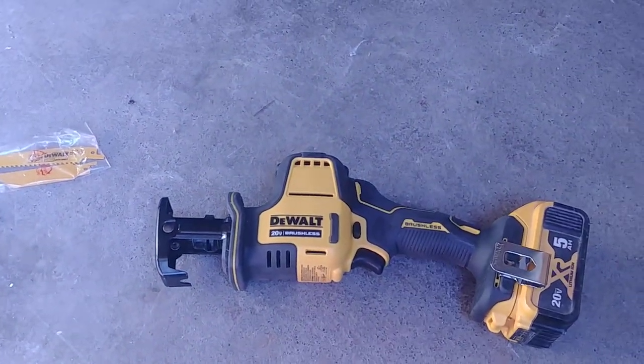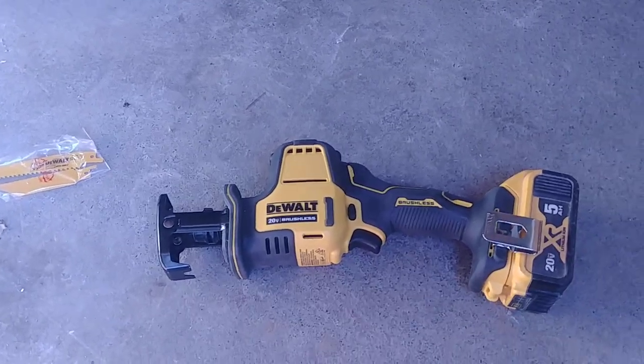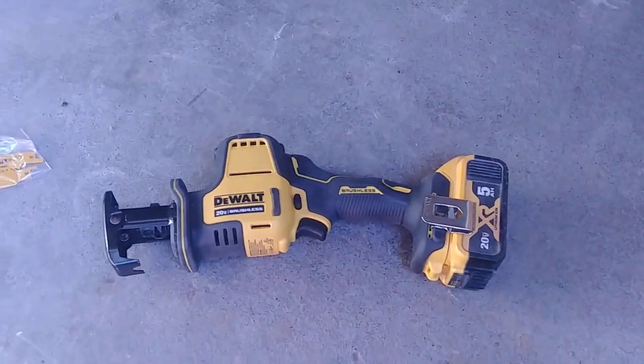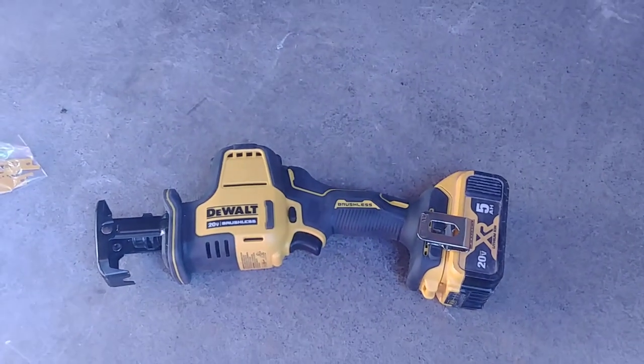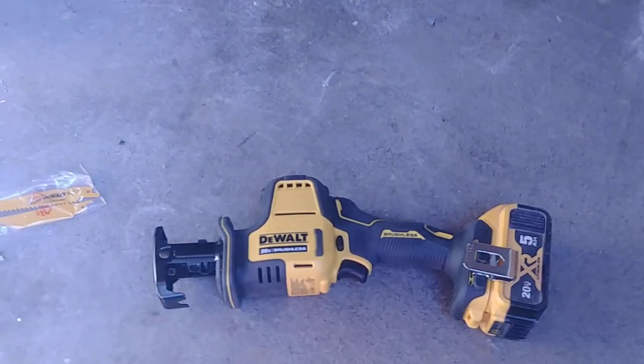So far I'm impressed with it. I like the power and it doesn't have much vibration. It is an Atomic, which seems to be Dewalt's cheaper line, so I'm not sure how reliability will be yet, but so far I'm really impressed with it.